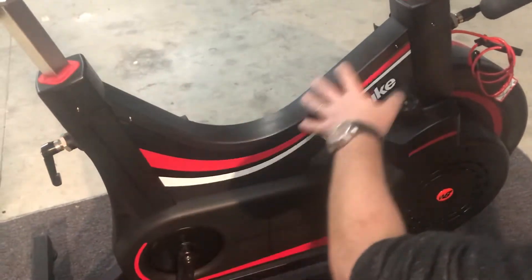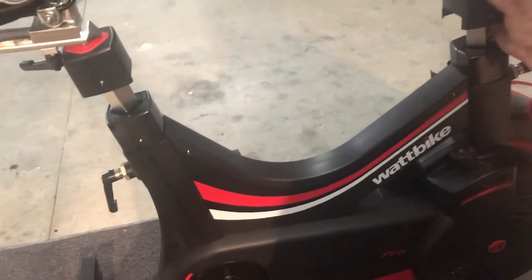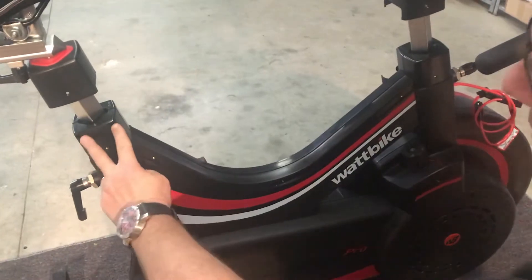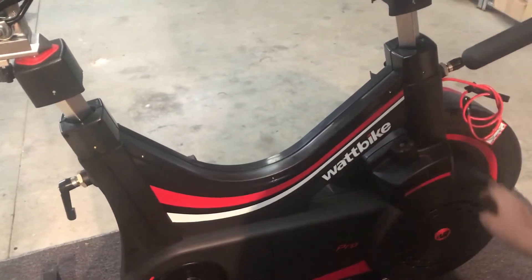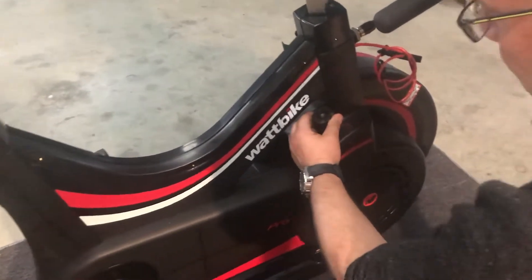Removing the allen bolts on these covers at the top on both sides first allows you to move them out of the way and take them off. I've then undone all the allen bolts on the top stem and on the remaining parts of the bodywork. This will allow the bodywork to come off, but the key part is this.